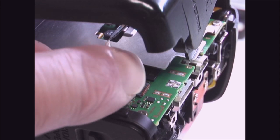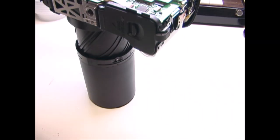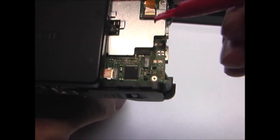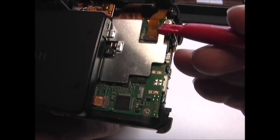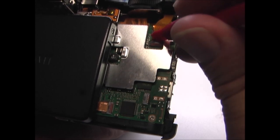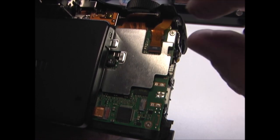These ribbon cables are very fragile, so you want to be careful removing them. Then you can completely remove the back cover. Next on the main board, there's this ribbon cable in the top right hand corner. I'm going to remove that — flip the latch up and then pull the cable straight out.